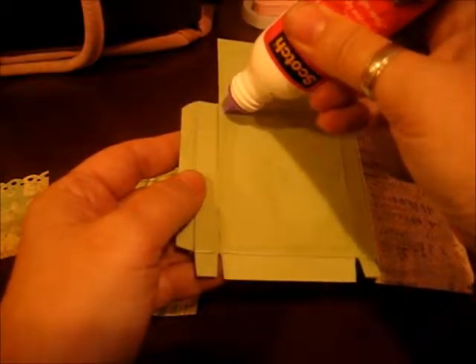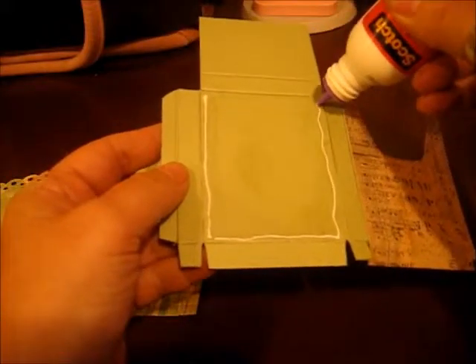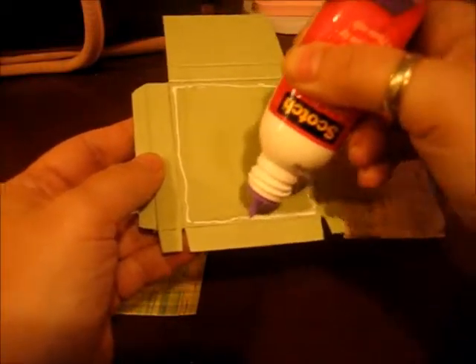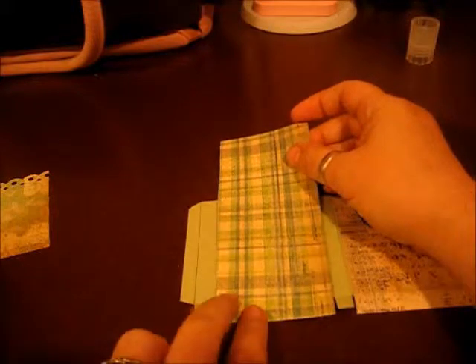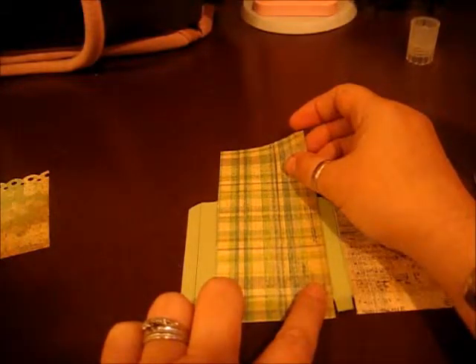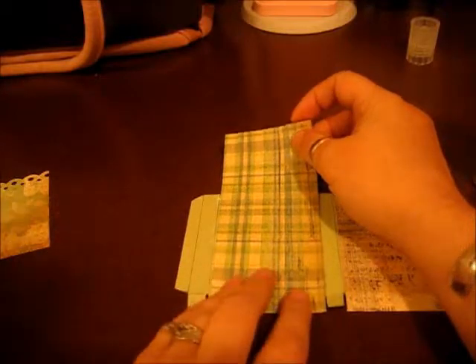What I usually do is I put the glue on the cardstock at this point, because I'm going to do each one of these sections separately — it just makes it a little easier. I'm going to lay this down and put this on, and I'm going to try and keep my printed paper to the inside of my score lines is what I'm trying to say.